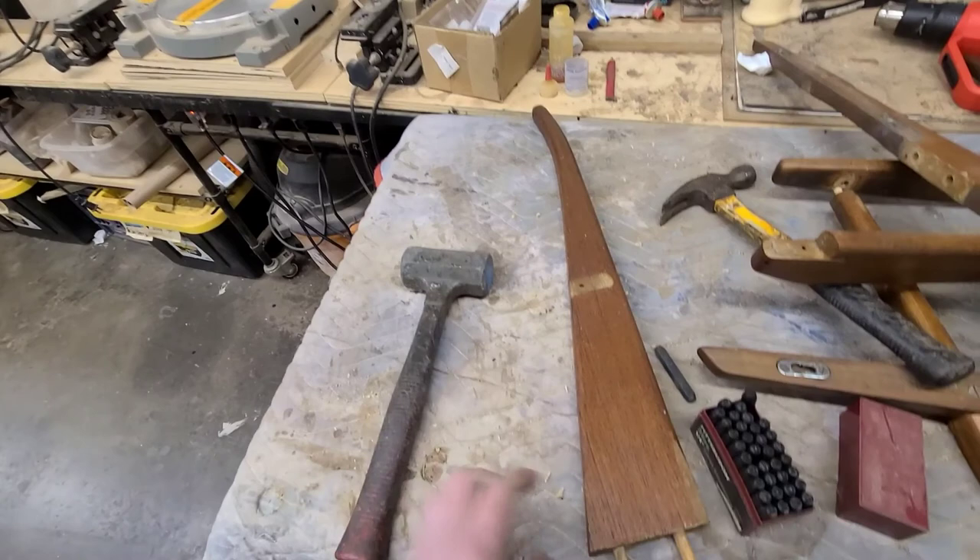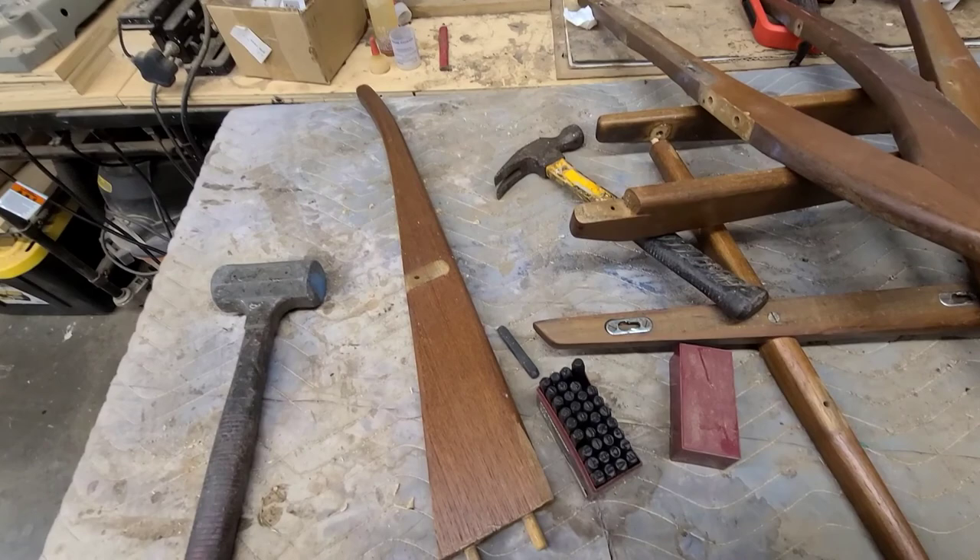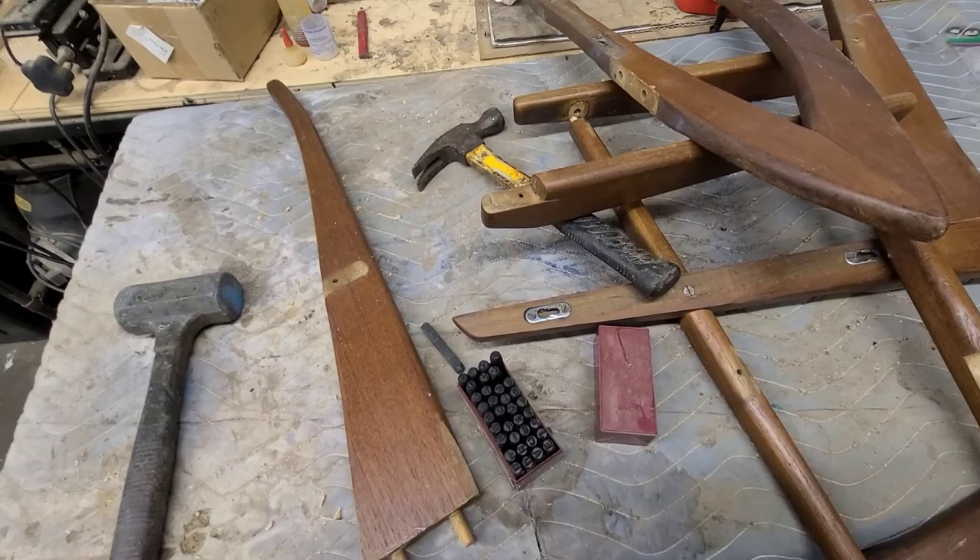You can get a dead blow hammer anywhere — I think this one's from Home Depot. And those punch sets are really handy for numbering things when you know you're going to be stripping or doing something where you can't use tape or labels. Just some quick tips.